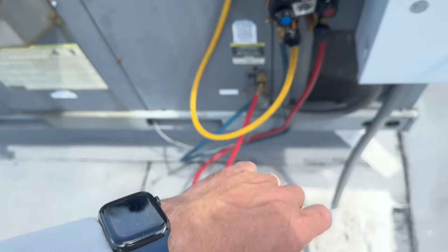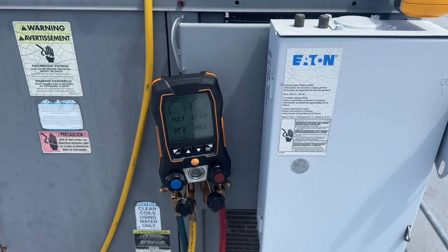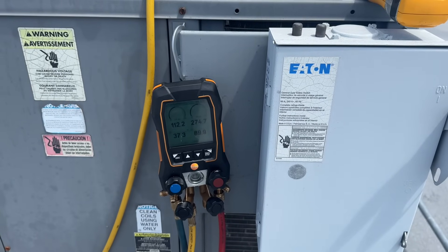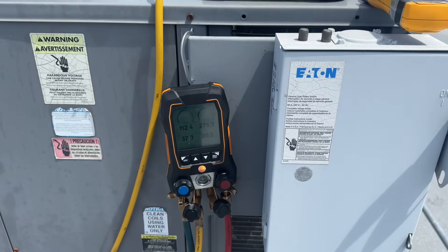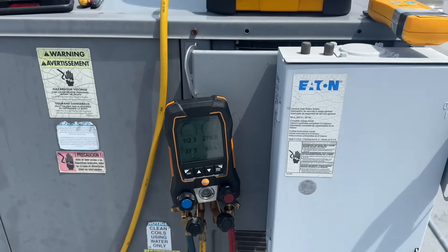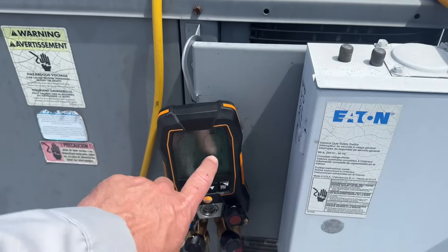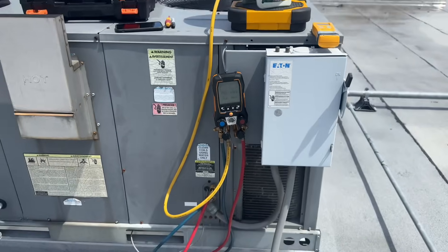About five minutes later — pressures are stable at 112 and 275. Indoor temperature is 73 degrees. Discharging at 92. I'd like to see this a little bit higher, but it is what it is.